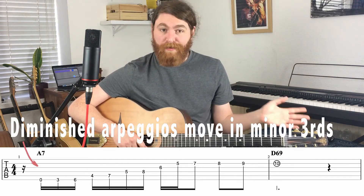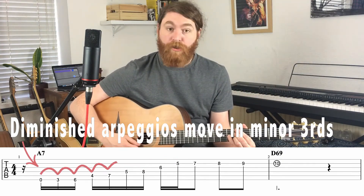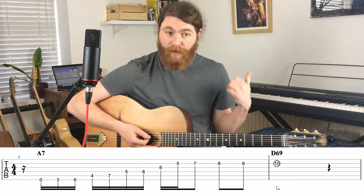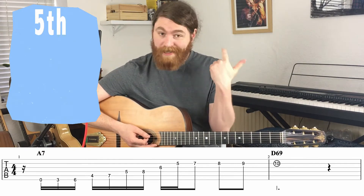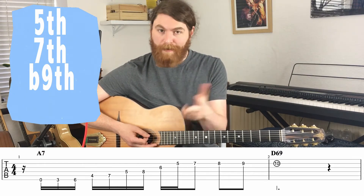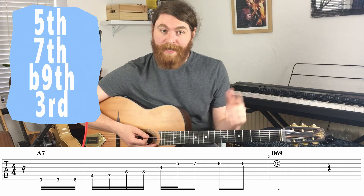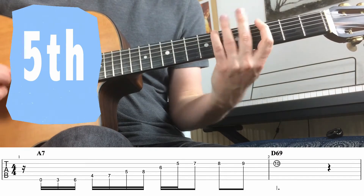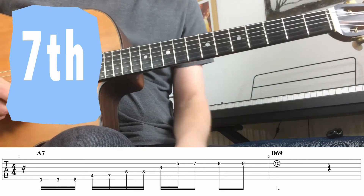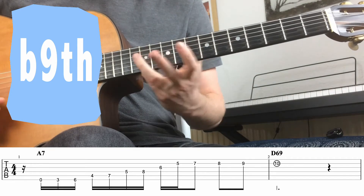These diminished arpeggios — you can run up and down them as long as you know where to start. That's the trick. If we're going over a dominant chord, in this case it was an A7, you can start on either the fifth of the dominant chord, the dominant seven, the flat nine — or as I like to think of it, one fret above the root, because I'm a guitar player and this is how I think. Or you can start on the third of the A7 chord.